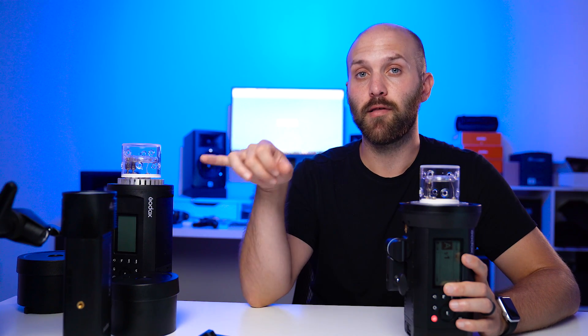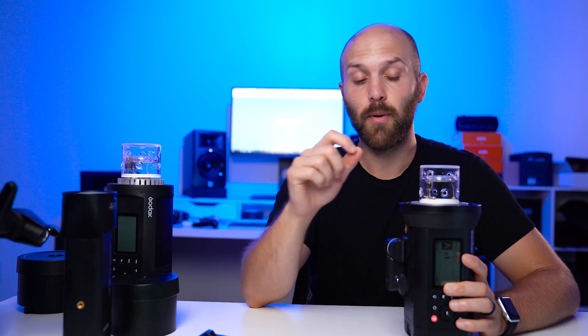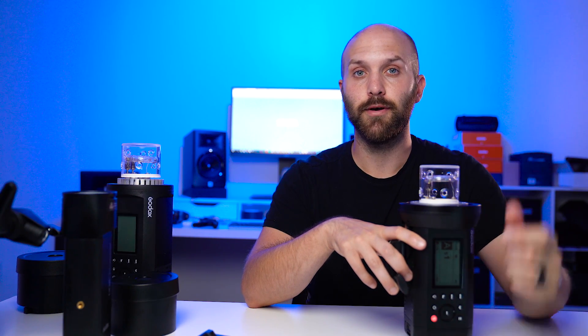Another note on power: this goes all the way down to 1/256, which means you can get it to the same power output as a single AD200. That's good because there are sometimes where those AD200s are almost too powerful if you're using them indoors, so to be able to get this down to that same output is really useful.